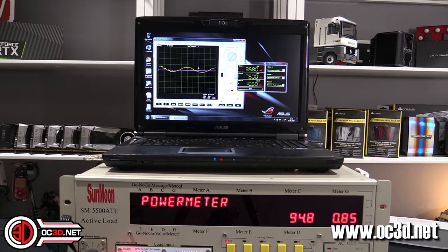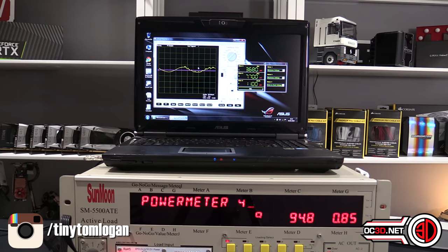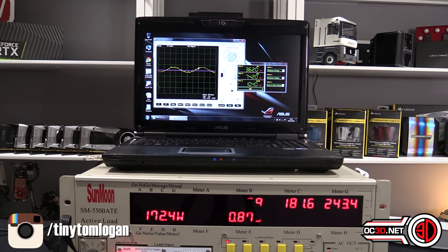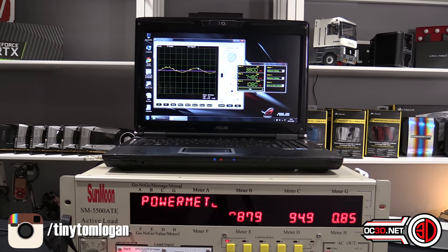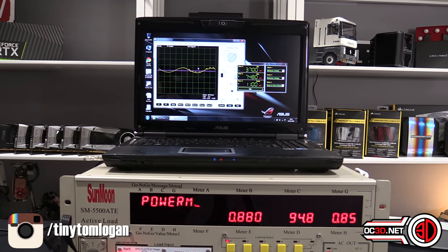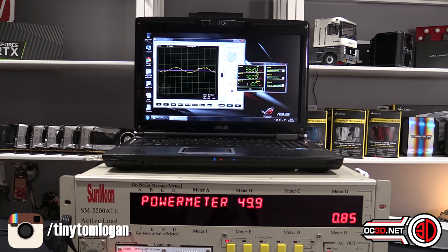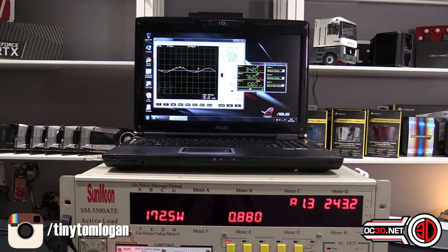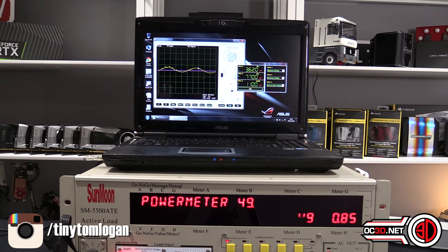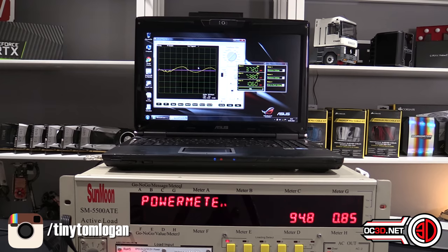So we are getting 11 millivolts of ripple at 20% load, and 94.8% efficiency - it's flicking between 94.8 and 94.9. But that is an exceptionally high number for this power supply. I seem to remember that anything over 90 or 93 to 94 is actually acceptable for the titanium rating, so this is doing very, very well.